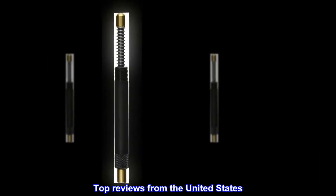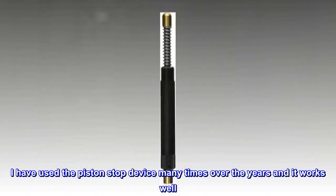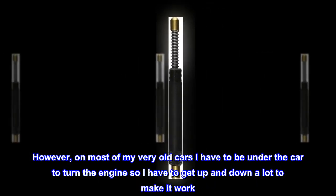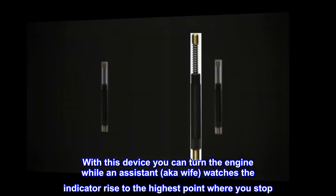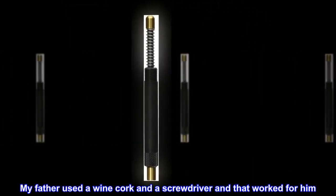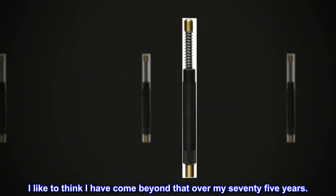Top reviews from the United States. Easy to use. I have used the piston stop device many times over the years and it works well. However, on most of my very old cars I have to be under the car to turn the engine, so I have to get up and down a lot to make it work. With this device you can turn the engine while an assistant — aka wife — watches the indicator rise to the highest point where you stop. A little pricey but works well and is well made. My father used a wine cork and a screwdriver and that worked for him. I like to think I have come beyond that over my 75 years.